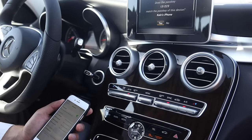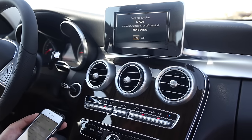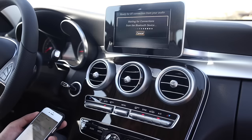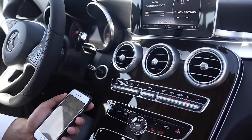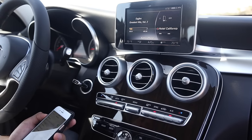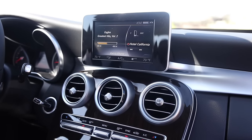Then press Yes one more time to match the pass key of the device — you don't have to memorize the number that's there. And then you're all set. This concludes our Bluetooth audio streaming video. Thank you everybody for watching, and stay tuned for our next instructional video.